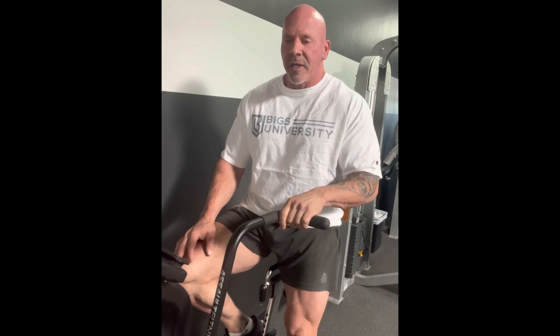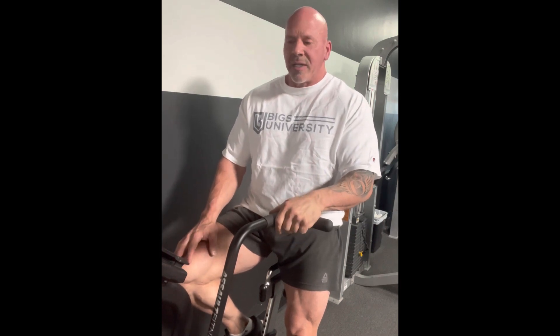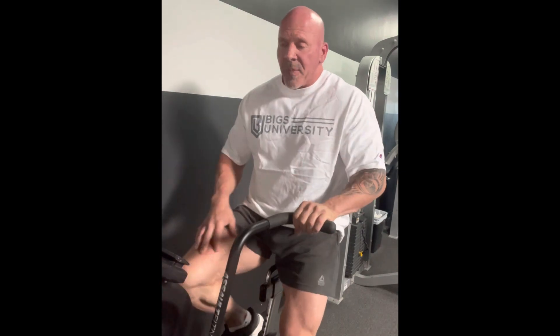My current warm-up is this assault bike. Love this thing. Jake Benson turned me on to it last fall when I was training with him, and I've done it every leg day since. It takes me literally five minutes. I warm up for a minute, just start spinning on it, and then about every minute I'll do a 10-second HIIT session as fast as I can go. I do that about three or four times, and then I'm ready to squat.